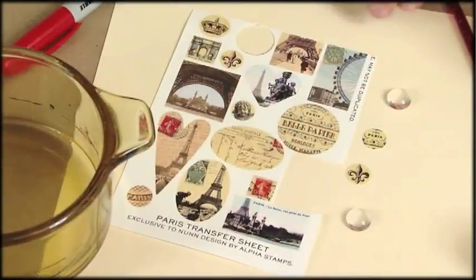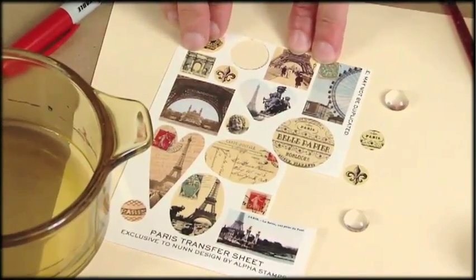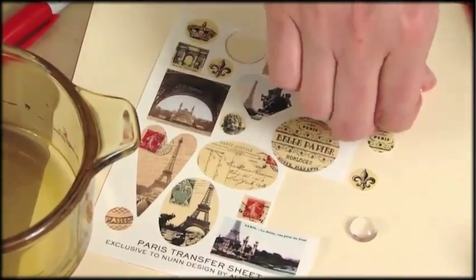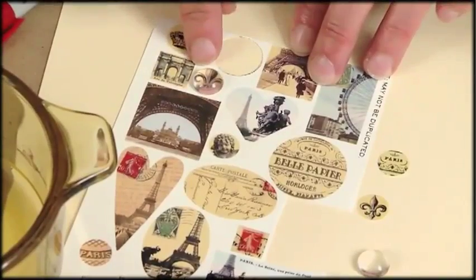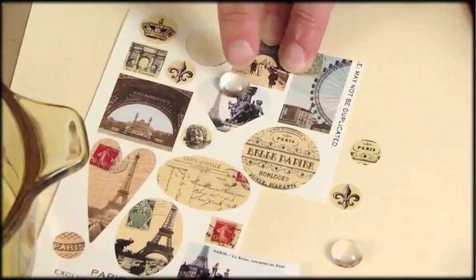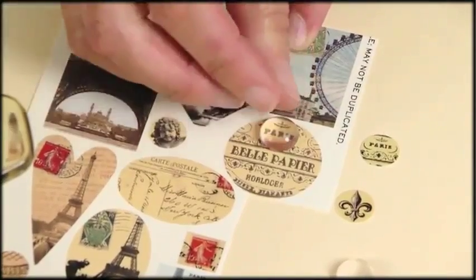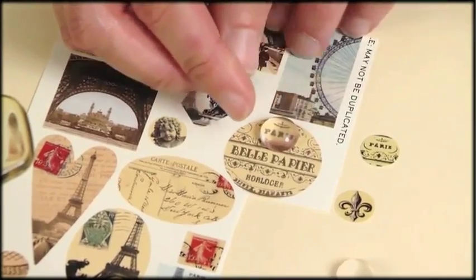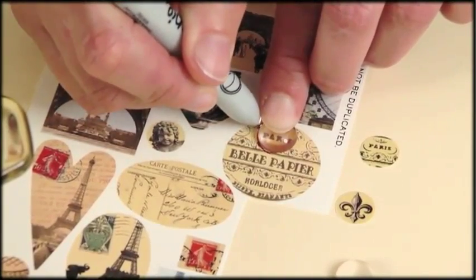The glass domes are a real easy one-step process and now I'd like to show you how to use them making a pair of earrings on flat tags. The first step in creating my earrings is choosing images that I like from the Paris transfer sheet. I'm using a sheet I've used before for several projects, which is what is so great about these image sheets. I'll take my glass dome and move it around choosing what areas I'd like to use.